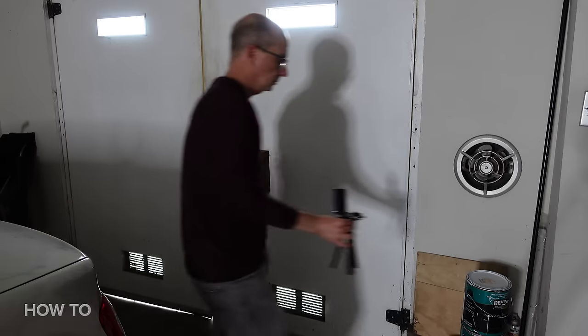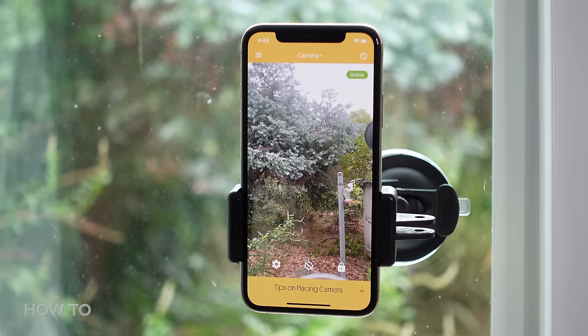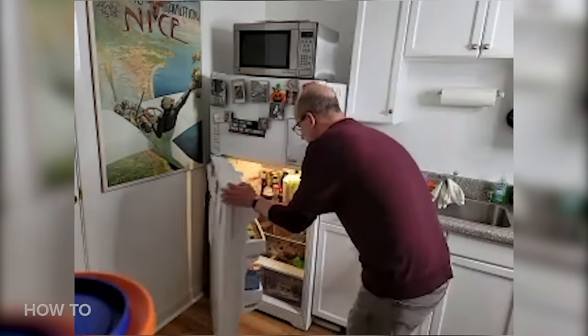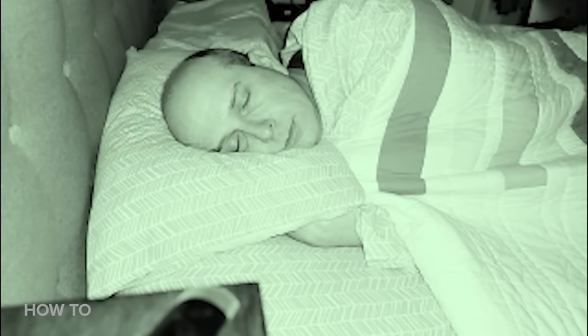Once you have the stream up and running, you'll need to set up and position the camera or cameras. You may want it focused on the main entry point to your home, your backyard, the place where you store valuables, or a point that you think might be particularly vulnerable. You can also set up a remote camera as a baby monitor.